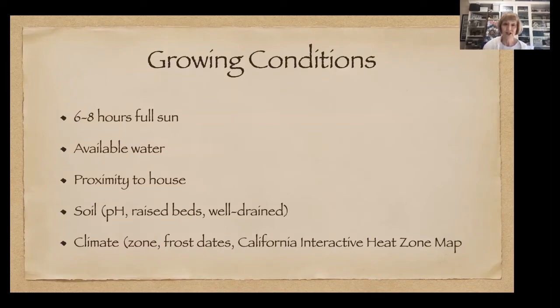For growing conditions, the most important is full sun — six to eight hours is ideal. You want available water nearby; carrying a two-gallon sprinkling can that weighs 16 pounds is not the way to go. Make sure water is close. You want your kitchen garden close to your house, but if you have to pick between full sun and proximity, choose full sun. Ideally you could see it from your back door.